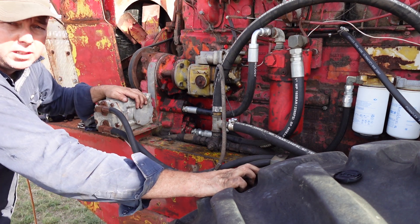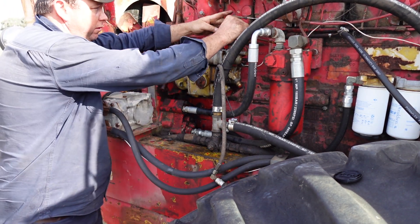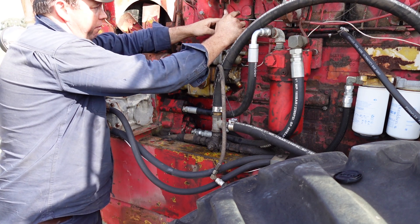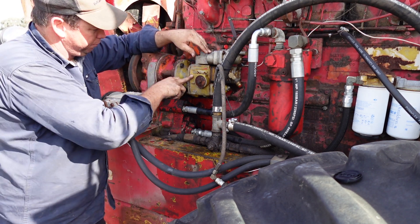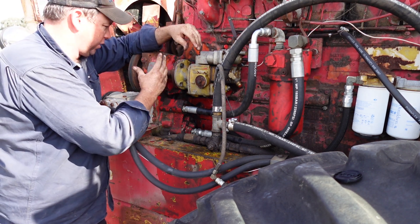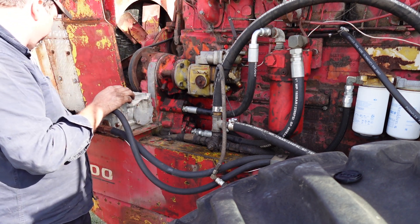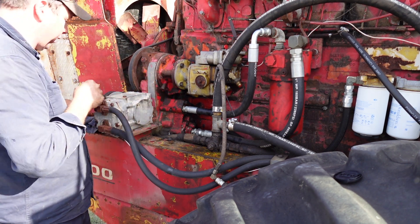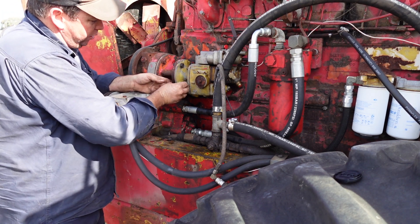Right, we've got him started anyway, it's not too bad really. Line the coupling up - the fuel pump end spins pretty freely so it's not too bad just to line up with your accessory drive. Now we'll just do the rest of these bolts up. Obviously that inside one's a bit of a challenge, as anyone who's worked on the Cummins will know.